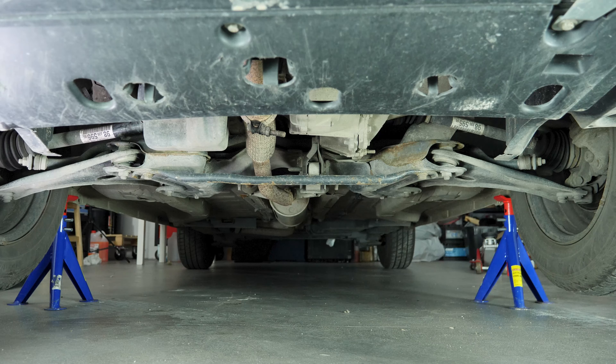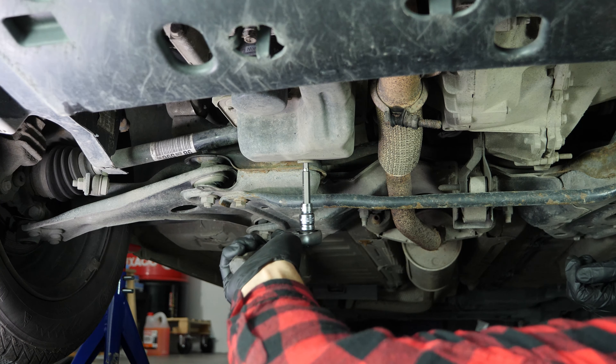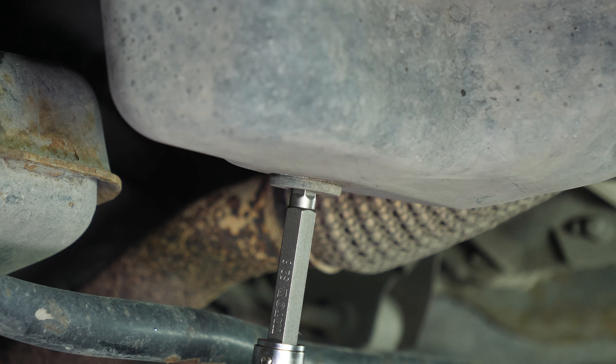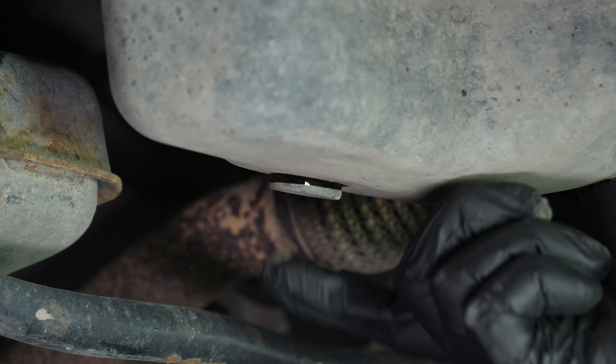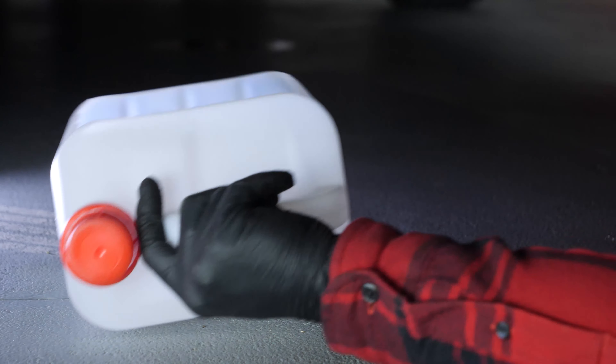If the front plastic crankcase is present, you should now remove it to have full access to the drain nut. You can now see the drain nut. Using a socket wrench and an 8mm Allen socket, unscrew the drain nut. Start the process with the wrench and finish off by hand.